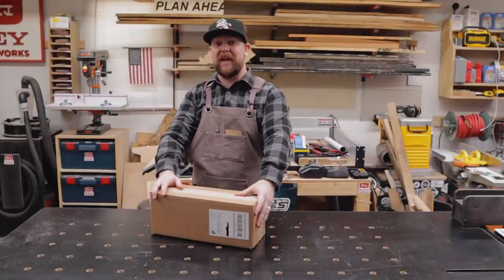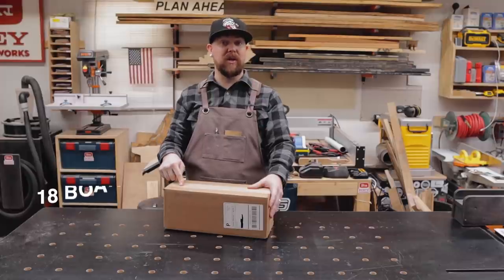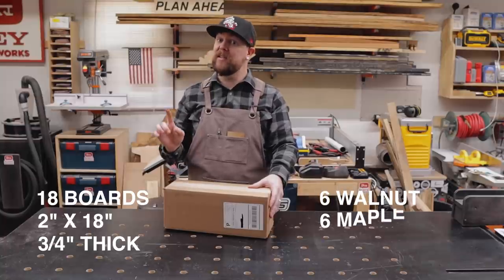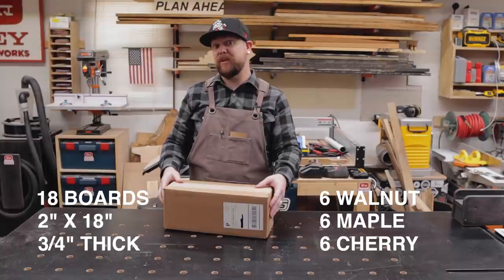And here is the box from Amazon. Inside this box is supposed to be 18 boards of 2 inch by 18 inch, three-quarter inch hardwood — 6 walnut, 6 maple, and 6 cherry. Let's open it up and see what's inside.